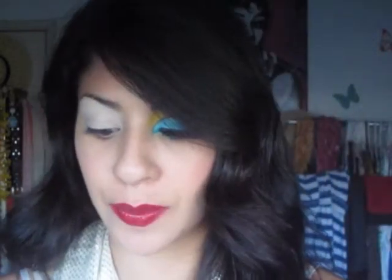Next, go ahead and grab whichever bright yellow you have. I have Chrome Yellow from MAC. Grab a flat brush just like this one. We really want this yellow to pop out, so I'm going to grab some product on my brush and spray the MAC Fix Plus.